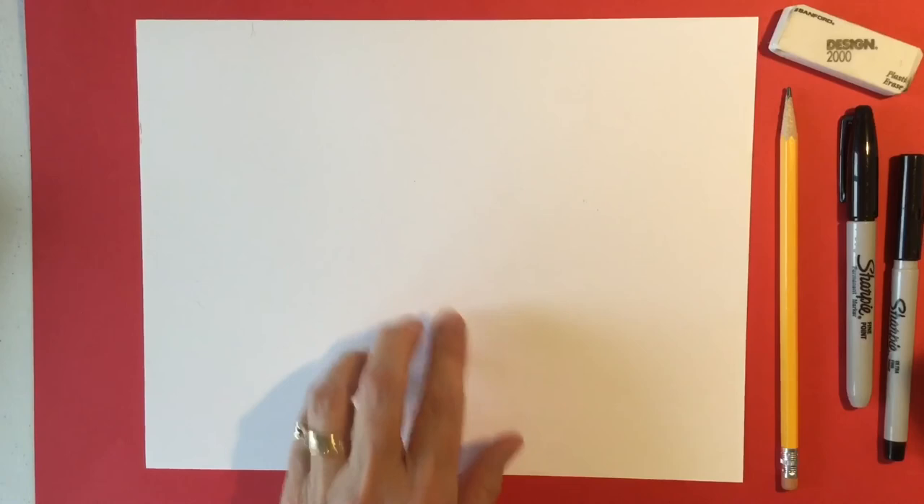You'll need two pieces of paper. This is the paper we're going to be drawing on and this is the second one we're actually going to use as a template. I'm using cardstock paper but you're welcome to use any kind of paper that you have around the house.